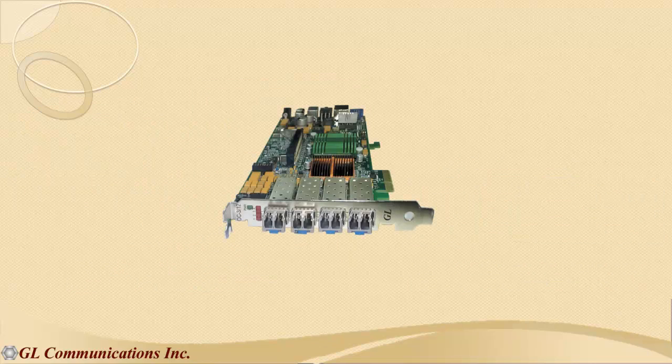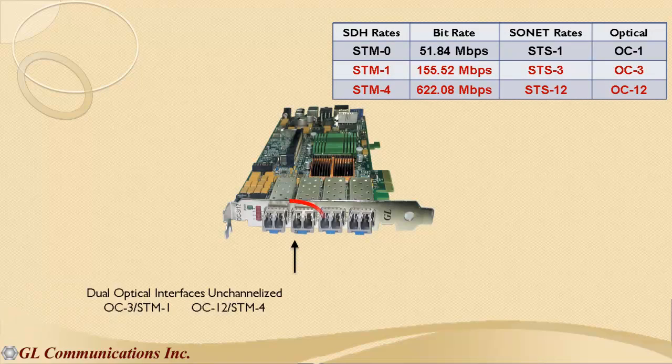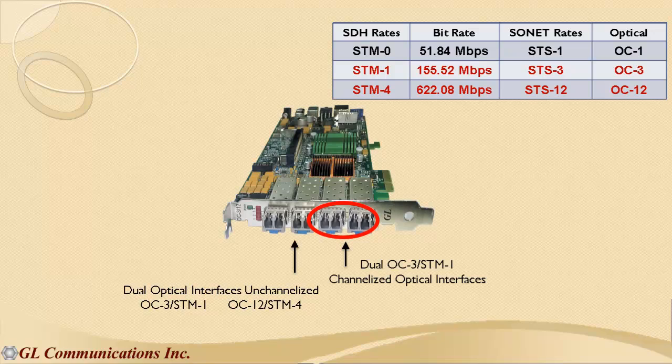This offers four optical interfaces for testing at either SDH STM1 and STM4 rates, or at SONET OC3 and OC12 rates. Two of the quad optical interfaces are meant for unchannelized or unframed data, while the remaining two interfaces are meant for channelized data. This makes the tester very unique and useful for testing both channelized and unchannelized SONET or SDH links.